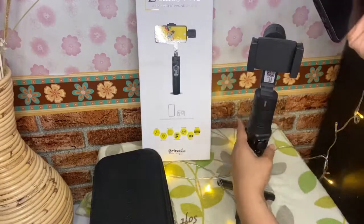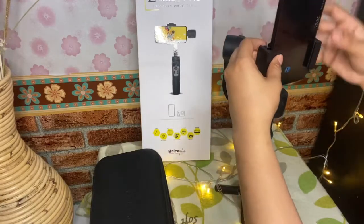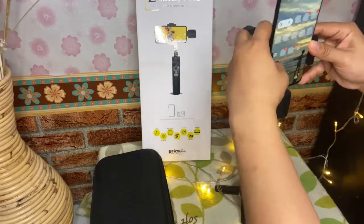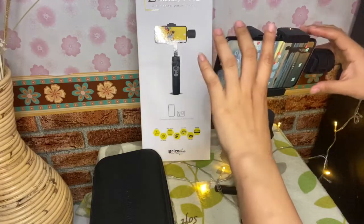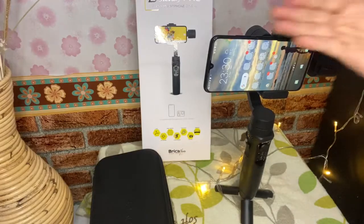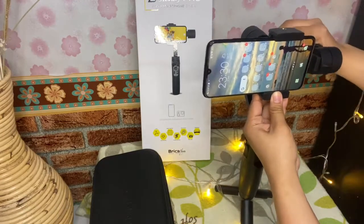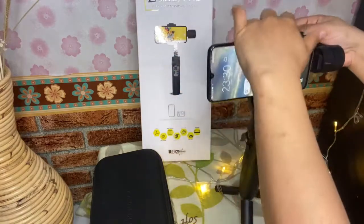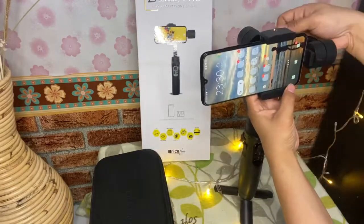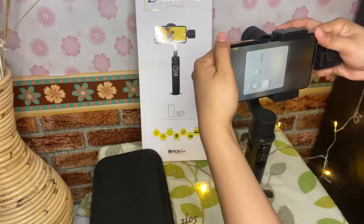Kita akan contohin ya teman-teman — kalau pakai HP, cara pakainya gimana? Jadi teman-teman kita harus menyeimbangkan ya di gimbal ini. Gak boleh sembarangan memposisikan HP-nya karena nanti rusak. Jadi harus sama — ada pengaturannya, harus sejajar. Karena kata yang jualnya, banyak yang rusak holdernya karena gak diseimbangkan — asal pakai aja. Jadi harus seimbang dulu. Kamera HP-nya harus dijajar — gak boleh ke atas, ke bawah, miring kanan, atau miring kiri.